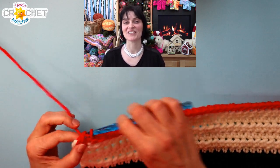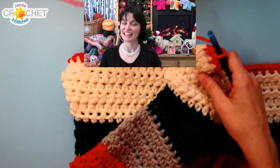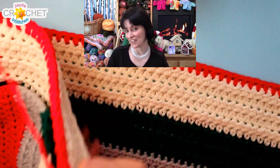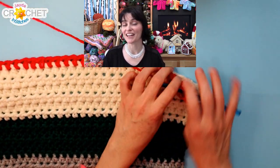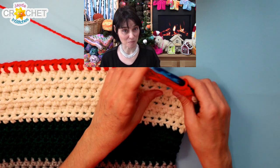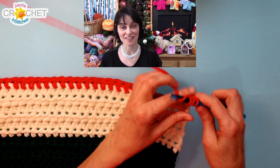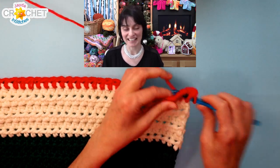Hi everybody, welcome to day 11 of 24 Days to a Crafty Christmas. We've got another crafty party idea for you today. This is good for this time of year especially if you are hosting a child's party, a teenager's party, or even just a group of adults. We have used this concept at a party many times over the years and it's always a lot of fun.